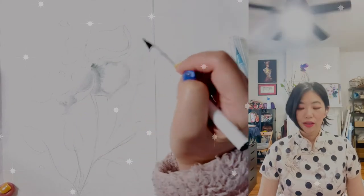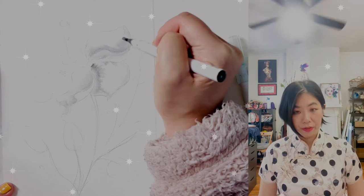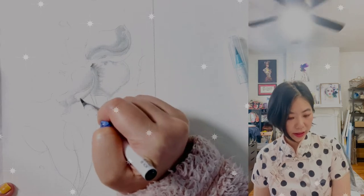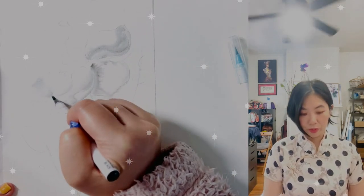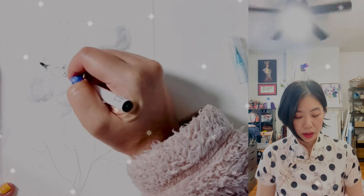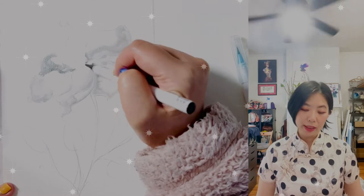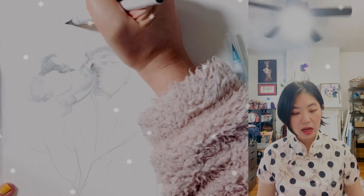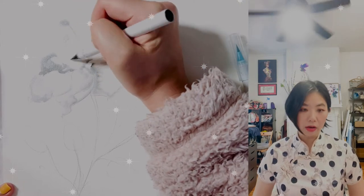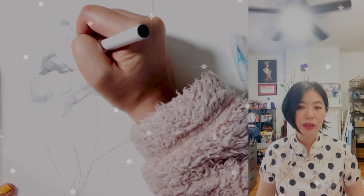I'm going to look down and watch myself paint as I explain the techniques. I always start with my favorite Japanese Chromatech watercolor pen — I ended up using the black, gray, and light gray. The most important thing I want to share is that when you paint in Chinese watercolor, it is not about capturing the likeness of what you see or depicting reality to its finest, minutest details.